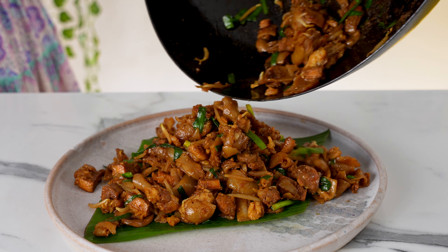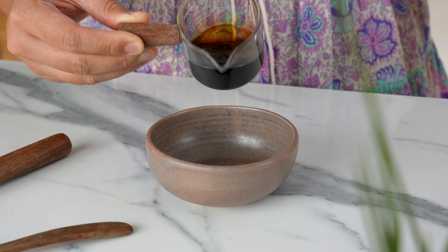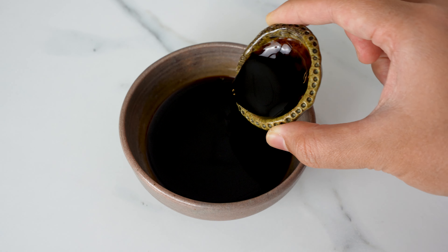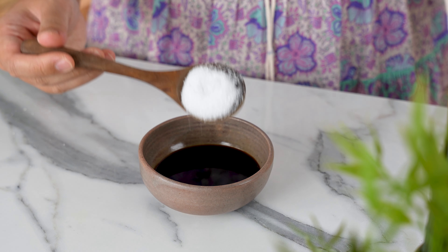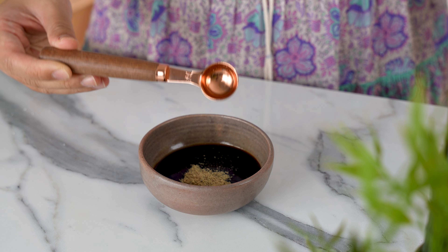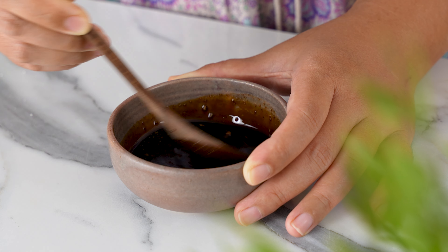Now that we've made the noodles, it's time to move on to the Char Kuei Tiao. The cooking process requires high heat and will be very quick, so we need to get everything ready before we start. First, let's prepare the sauce: mix one and a half tablespoons of soy sauce with one tablespoon of sweet soy sauce and one tablespoon of vegetarian oyster sauce. Add one tablespoon of sugar and one teaspoon of ground white pepper. Lastly, break in half a cube of vegetable stock. Stir everything together, then set aside.